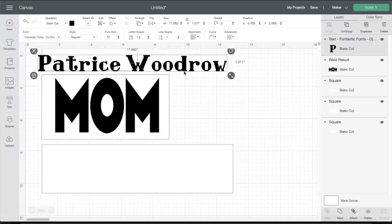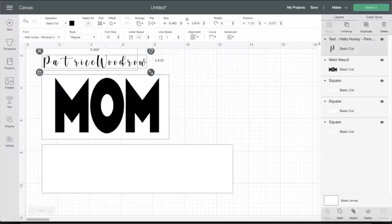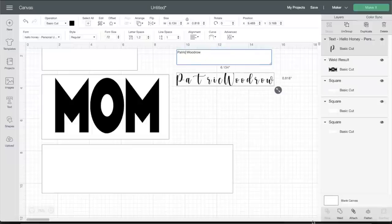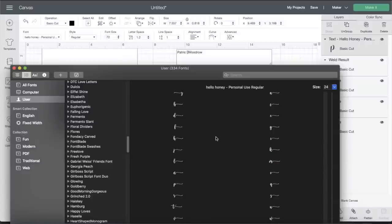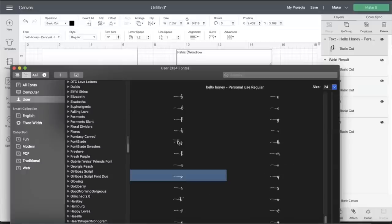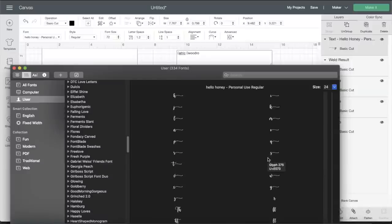Now I'm going to change the font and use Hello Honey for this tile. I like Hello Honey because it has so many glyphs. For those who don't know what glyphs are, those are the different shapes like hearts, butterflies, or little squiggly lines you may see in fonts. I'm working on a MacBook, and in the font application I can drag and drop or copy and paste glyphs exactly where I want them. On a PC, you'll find glyphs by opening your Character Map.